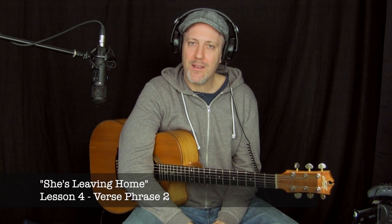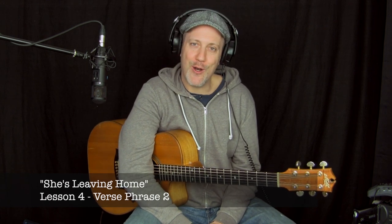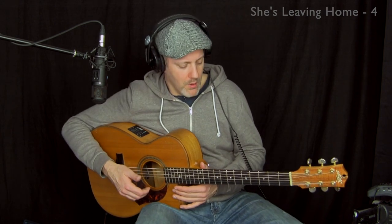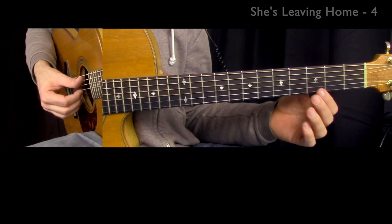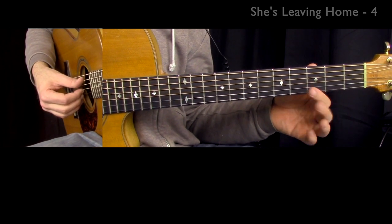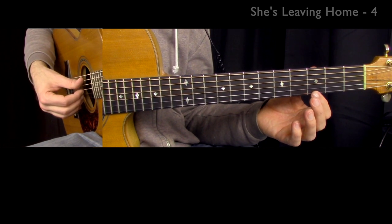Welcome back. In this video I'm going to show you how to play the next phrase of the verse of She's Leaving Home — this is bars 9 through 16. This is pretty simple. What you've done up to now is a lot of the complexity, which will require some practice. I've simplified this since my original YouTube video. All you have to do is play the G here — this is how I play it live because I love the simple sound.